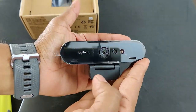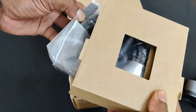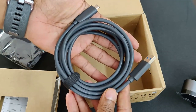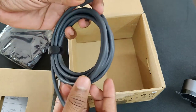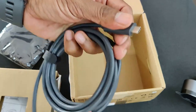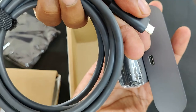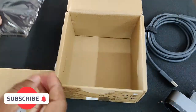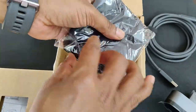It has a great solid body with great looks. Let's see what else is in the box. We have the cable that connects the webcam to the laptop. On one side it has a USB port, and on the other side it has a USB-C port, which is going to be connected to the webcam.